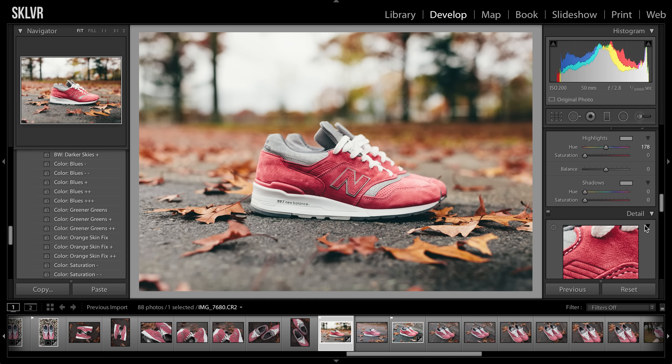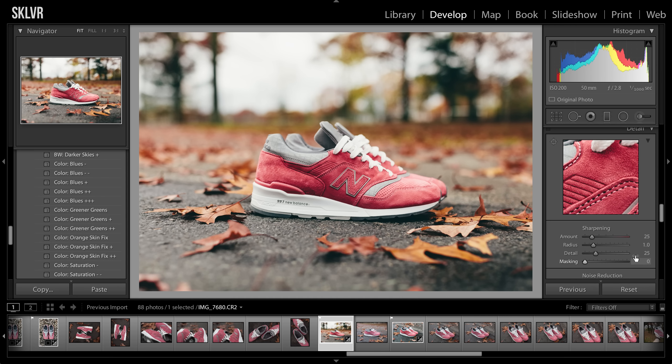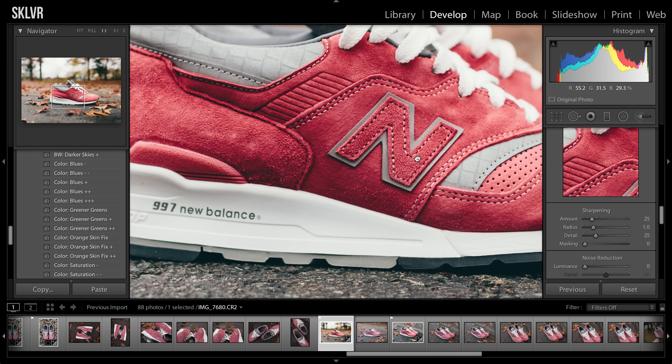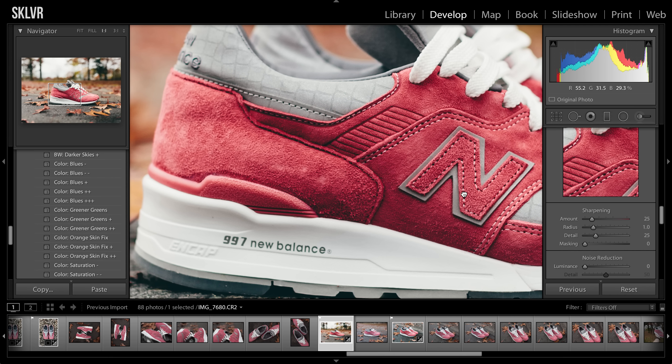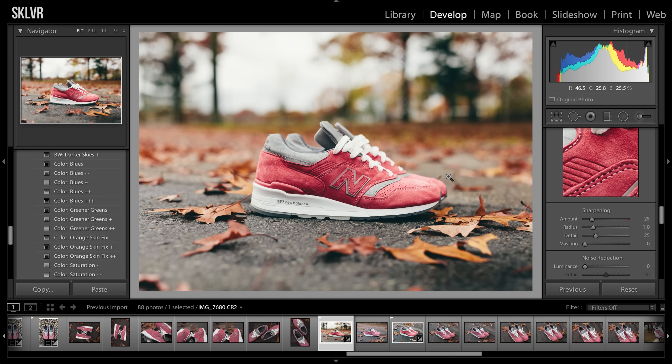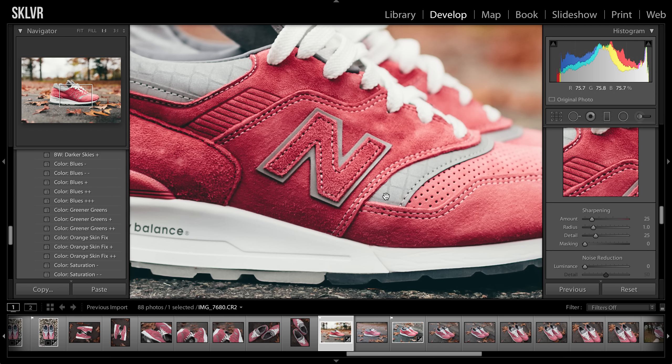So then after this, there is the sharpening. Usually with my photos — although this one's already pretty sharp — I usually sharpen it somewhere from 25 to 40. You've got to keep in mind that when you upload something to Instagram or a lot of places online, it'll kind of kill the quality. So sometimes if I know this is going straight to Instagram, I'll up the sharpening to maybe 40 just so I know it's going to de-sharpen a little bit after that. With this I'll just leave it because it's already pretty sharp.